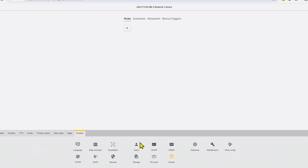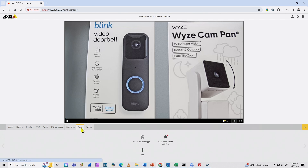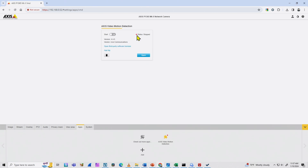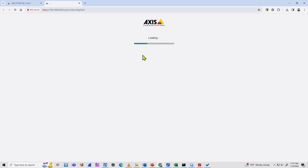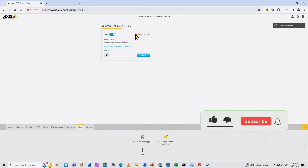I need to go to Apps and enable Video Motion Detection. As you can see there's a red dot because it's not running. When I click here I see the status is stopped. Let me go back and start it first — I need to see the status change from stopped to running. There we go, it's running now.